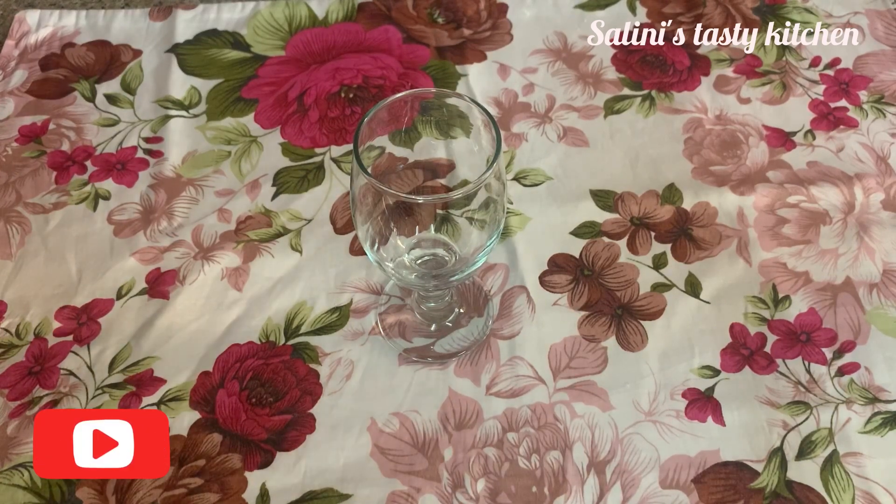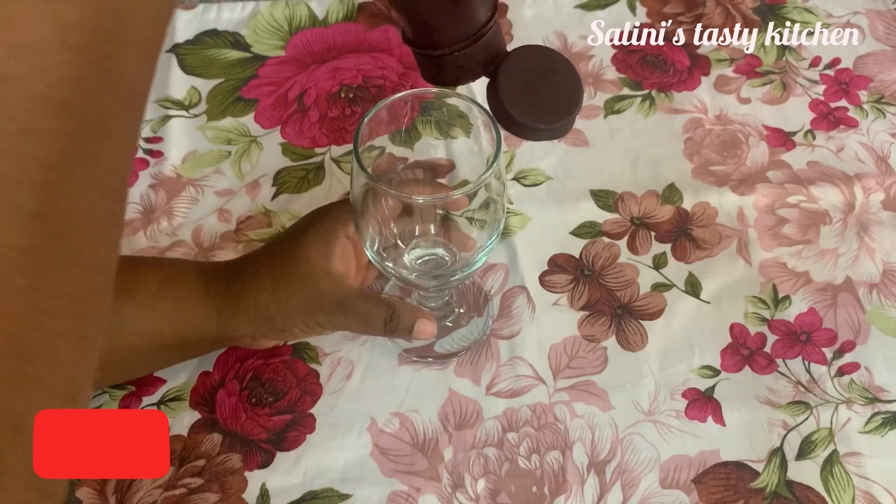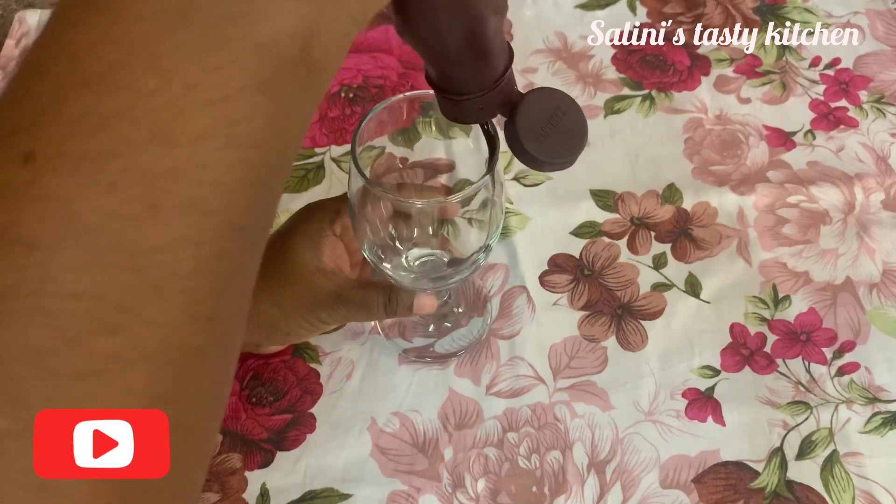I'm going to do two milkshakes today, starting with one milkshake.